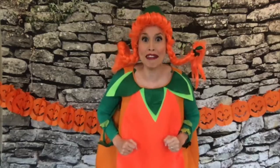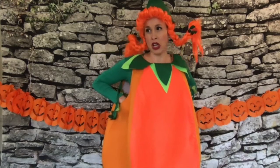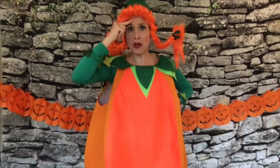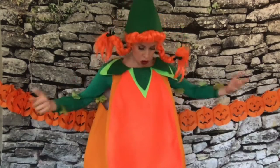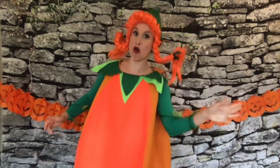Oh hello, you lot again! It's nice to meet you. My name is Penelope... chocolate bar? Oh no, not again! I'm terrible, I always forget what I am. I'm not a chocolate bar. Oh no, I know — Penelope Orange!